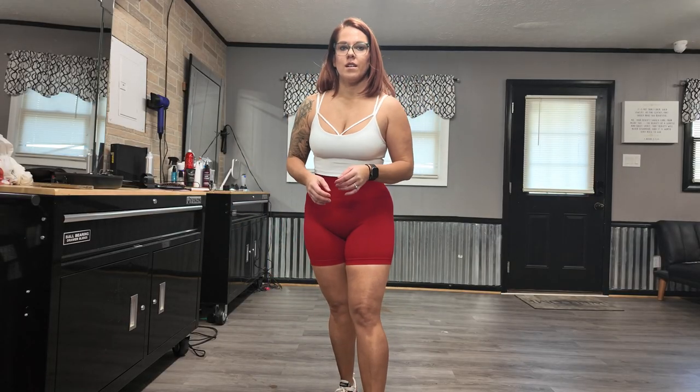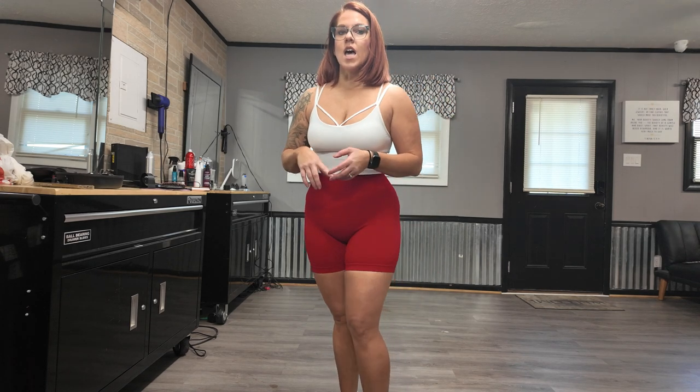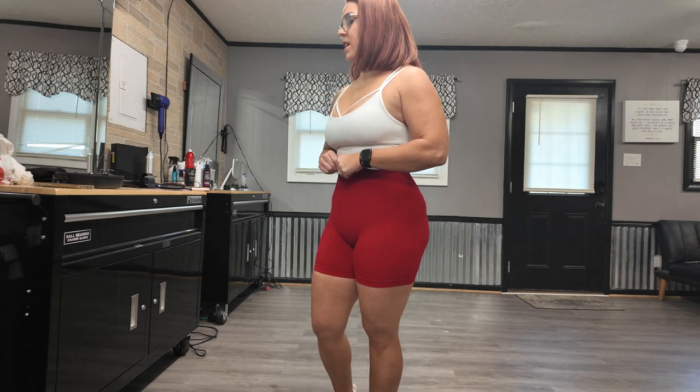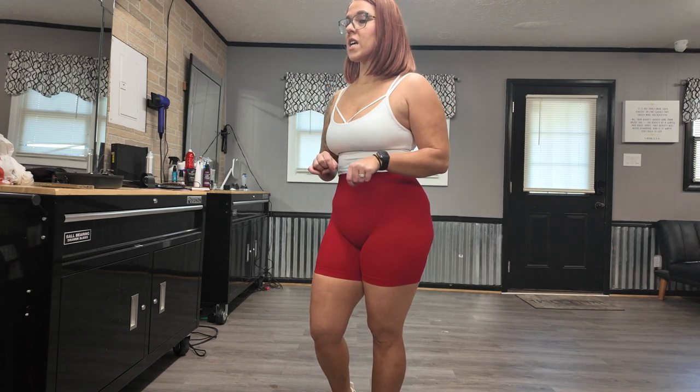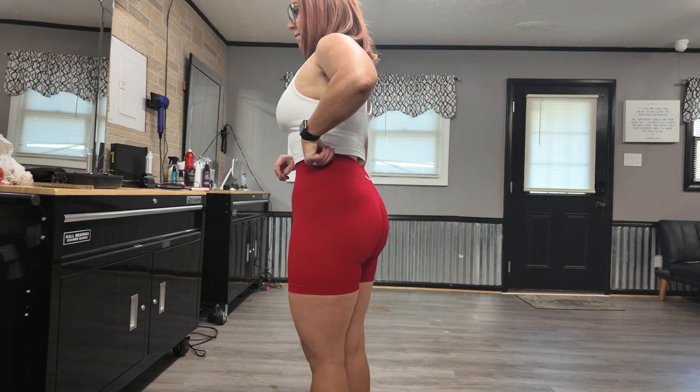Hey guys, I ended up getting another pair of Arola shorts to add to the video. These are the Arola power shorts in a size medium, and the color is flame red.